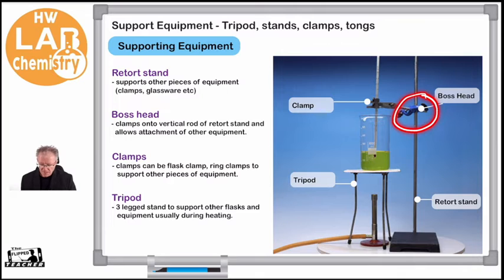We have a boss head. This boss head is a clamp that attaches to the rod, and we can move it up and down to change the height. We can add other pieces of equipment to the boss head — it's like a clamp that allows us to add other parts to our retort stand. Then we have different types of clamps. Here I've shown a generic clamp that I'm using to hold a thermometer while I heat some liquid, but it can also hold other pieces of glassware — a filter funnel, a condenser, and more.